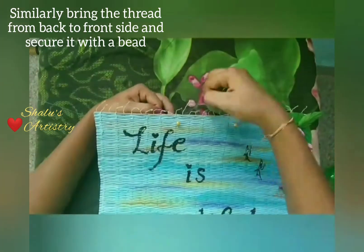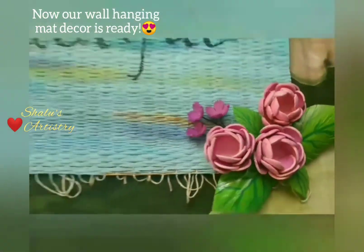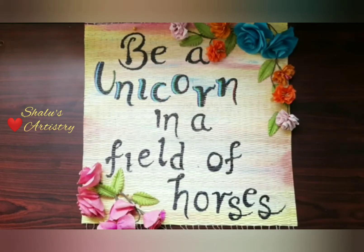Now our wall hanging mat is ready to be hung anywhere. If you like this idea, give a thumbs up to my video and share it with your friends. Also subscribe to my channel for more such videos.